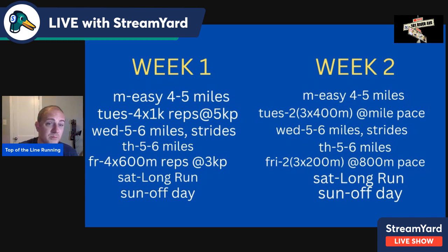Friday of week two: warm-up, drills and strides, then two sets of three times 200 — six times 200 at 800-meter pace. That's about 1,200 meters of volume at 800-meter pace. You do a 200-meter jog after each rep, nice and slow, and a 400-meter jog-walk between sets. Saturday is your long run, Sunday is the off day. That's weeks one and two.